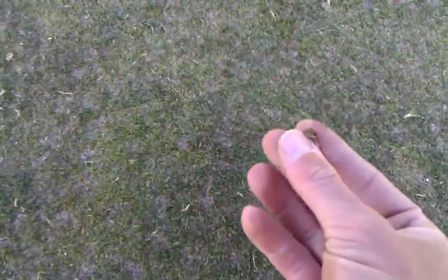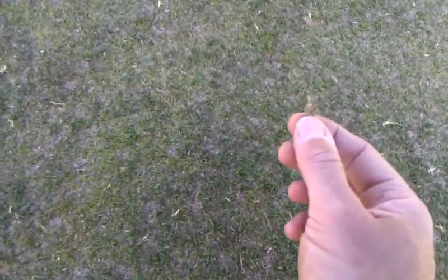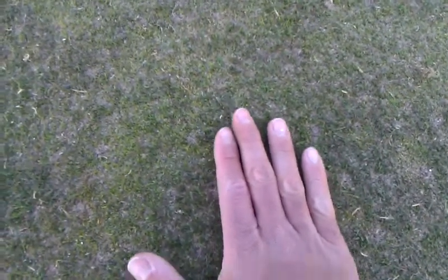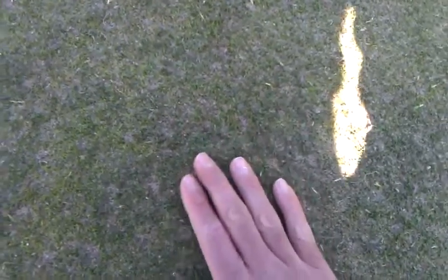So we've dragged this, we've separated the sand from the organic matter on the plugs, and then we give it a brush, a broom, drag it in, roll it, and then we'll come back with another brooming after that. So it'll take a couple days to work the sand down into the canopy, but the surfaces are going to be very good and roll very nicely right away.